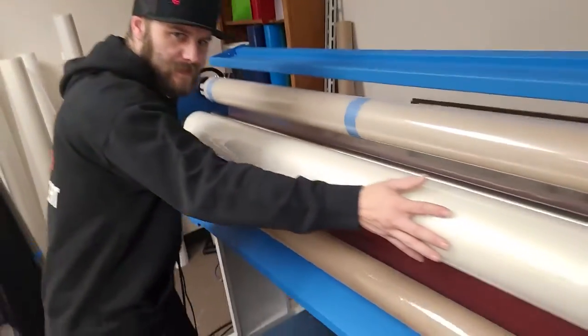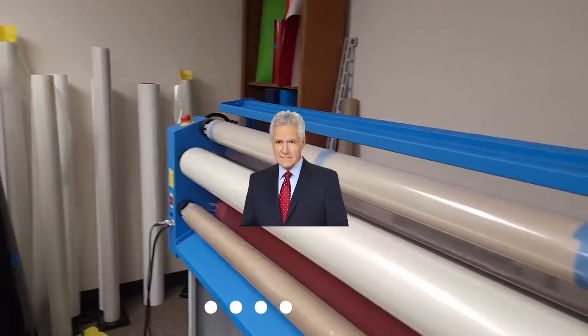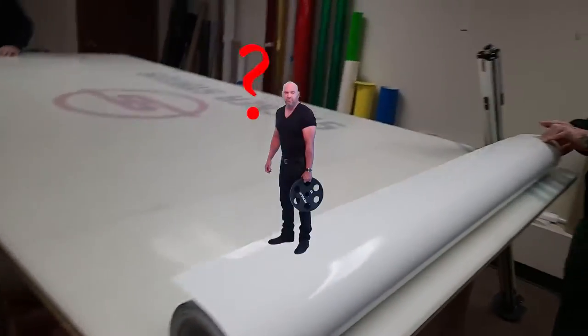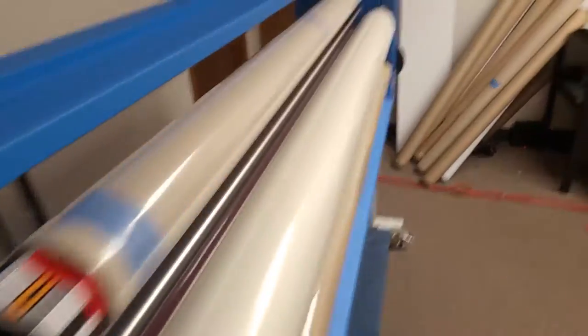Now we've got a giant roll of prints — next step is the laminator right here, showcased by our very own Chris, who we jokingly compared to Vanna White.